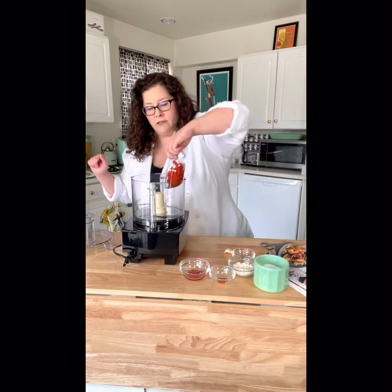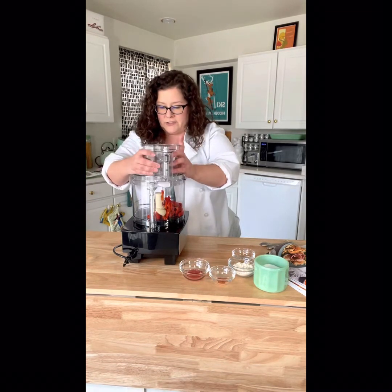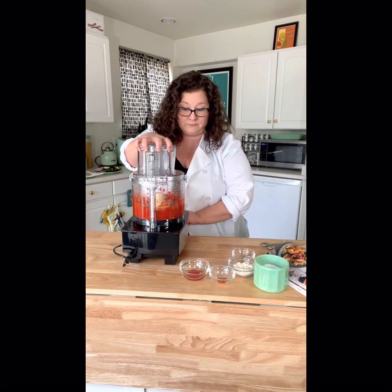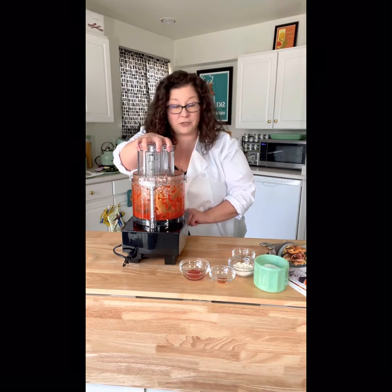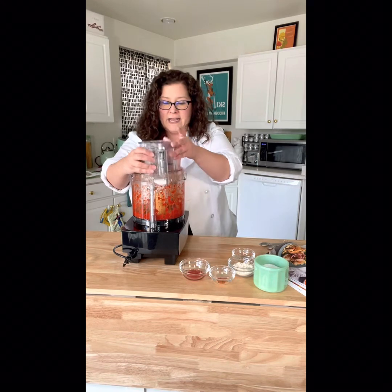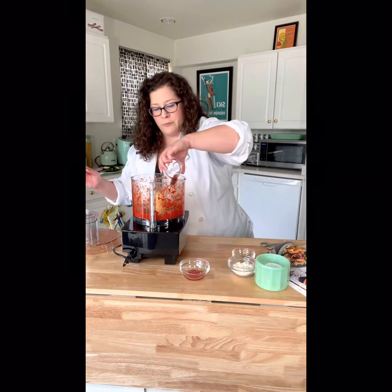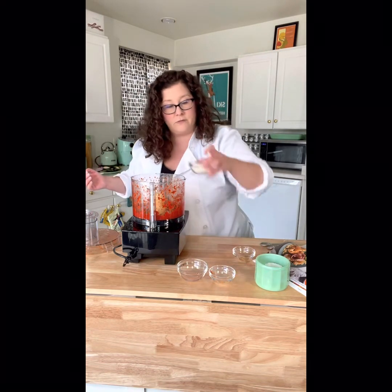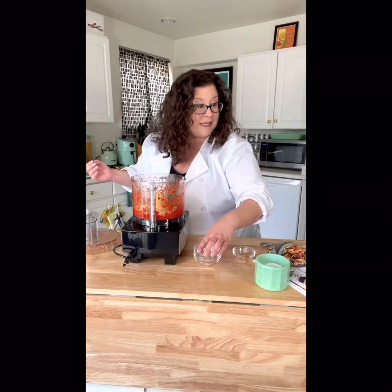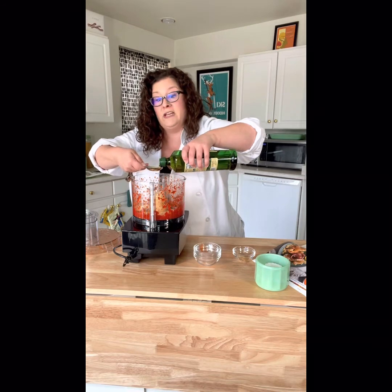First we want to add in our roasted red peppers and the garlic clove. I'll let that go for just a moment to get started. It already smells good. I'm going to add in a little bit of salt, my smoked paprika which adds so much flavor, a little bit of vinegar, the powdered almond butter — which you can find right where you find all the powdered peanut butter — and then a little bit of oil. This is going to be extremely flavorful.